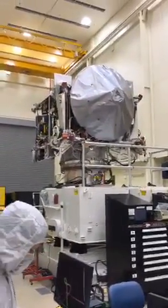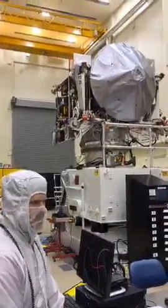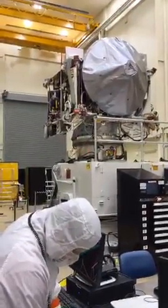Hi, Lockheed Martin here. Thank you for joining us live from our clean room here in Denver, Colorado, featuring OSIRIS-REx. We're taking our last look at the spacecraft before shipping to Cape Canaveral to prep for launch on September 8th.